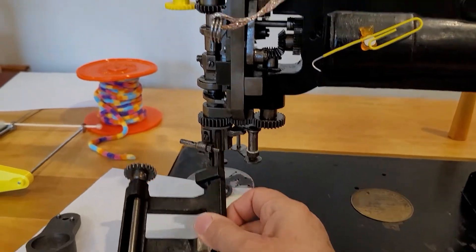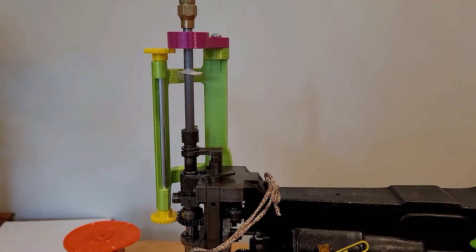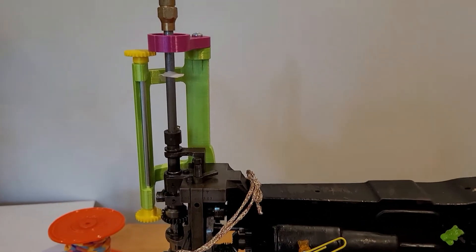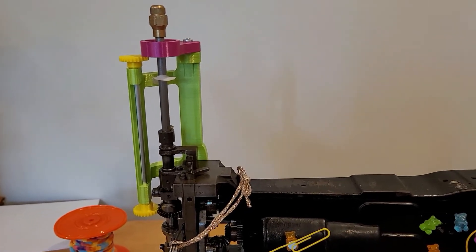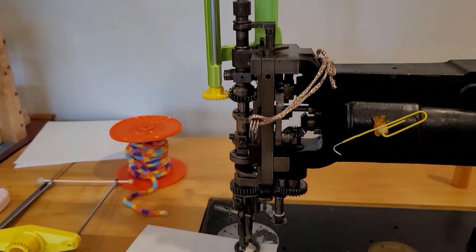My wonderful husband was able to replicate and 3D design this part in Rhino, and I was able to print it out on my 3D printer. This is using a PLA filament, which is not the most durable thing, but I think it'll work for this purpose because all it does is turn a spool of thread.